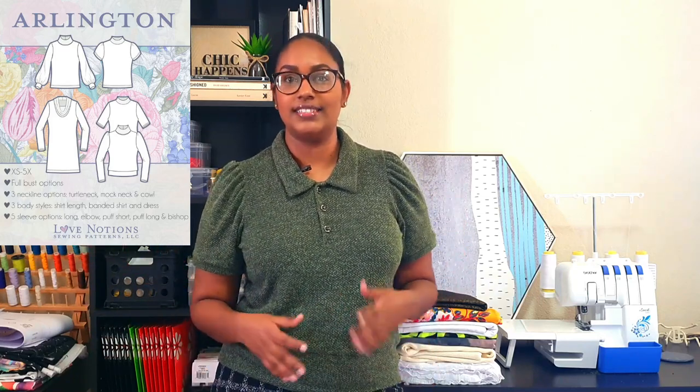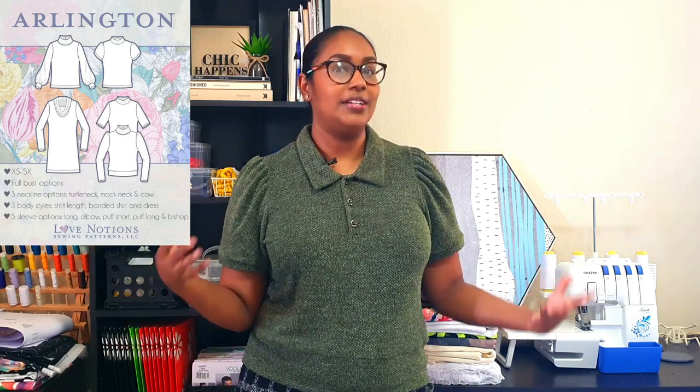Now obviously I live on a tropical island, so I have no need for a thick sweater, especially right now when it's still hot. As you can see, I have short sleeves on mine. I also paired mine with a little mini. Luckily the Arlington comes with a ton of sleeve options so you can choose whatever sleeve is suitable for you.